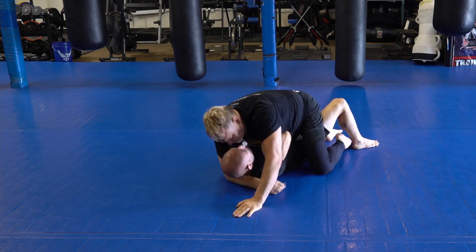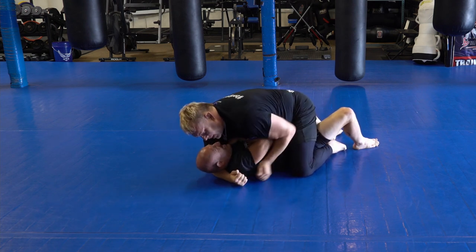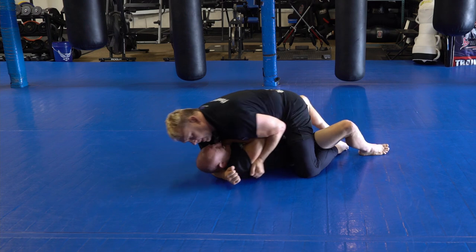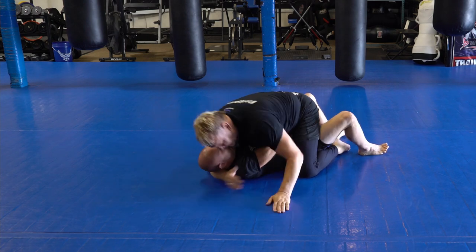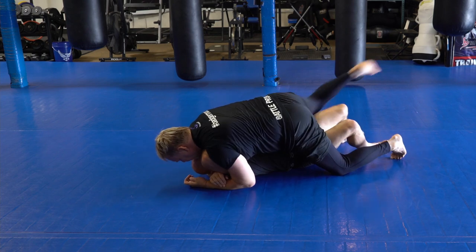Let's say he's defending, he's tight — he's defending, look at how well he's defending. His nickname is Defendo because I can't get stuff on him. So look at my leg — dash mount.